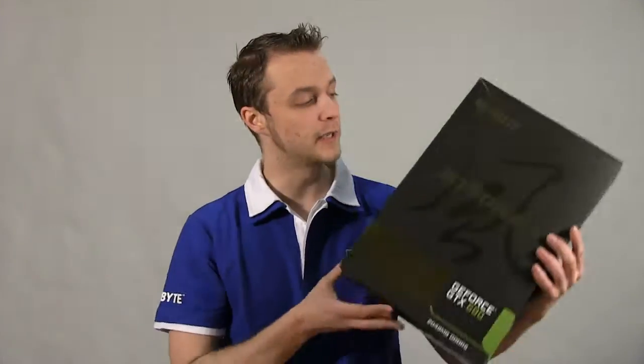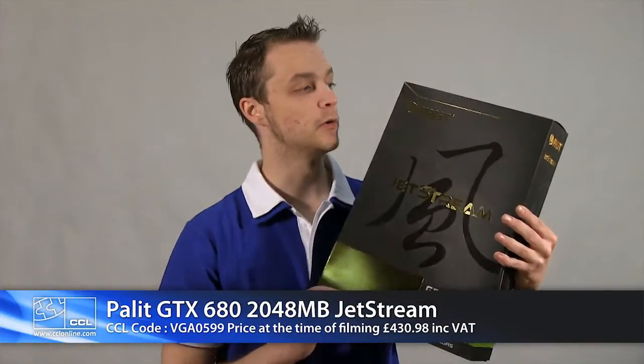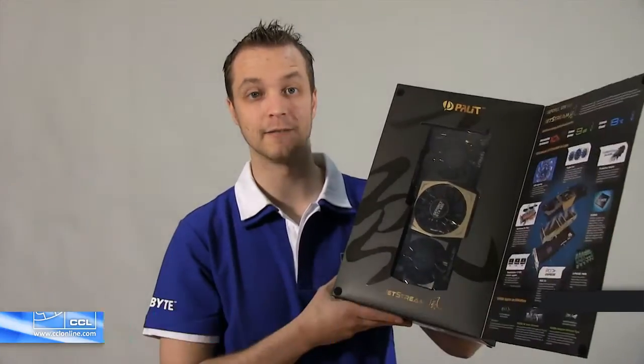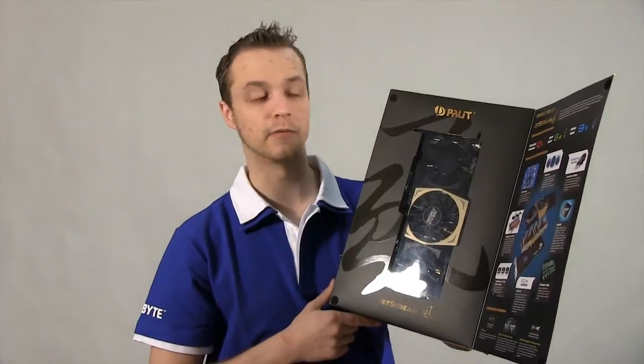Hi there, Steve from CCL. Today we're taking a look at the Palit GTX 680. This is the Jetstream Edition, the 2GB version, which ships with slightly better clock speeds than the 4GB, and it's their Jetstream cooling array on there which results in better cooling, hence better overclocking.